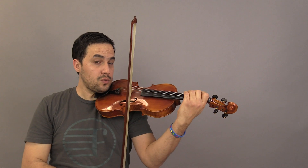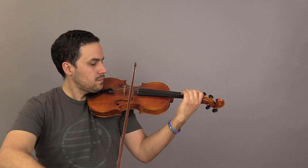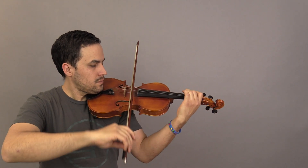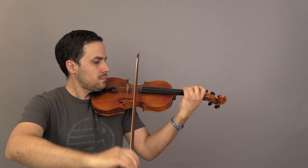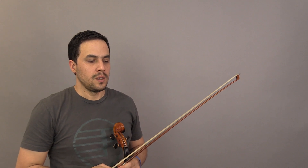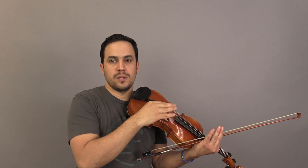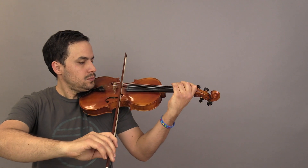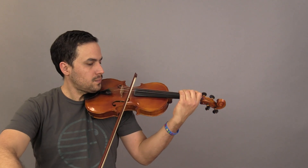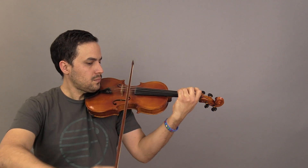Now I'm gonna play number 12, called 'Lift Off.' Then let's play number 13, 'On the Trail' — it's a combination between 'Lift Off' and the same rhythmic pattern we've been playing from the beginning.